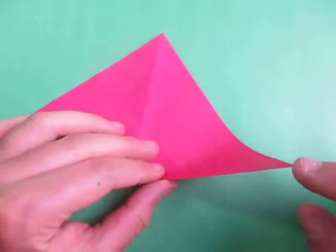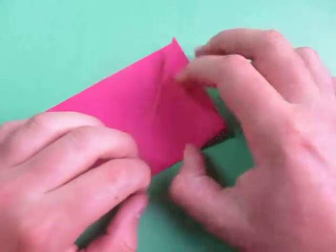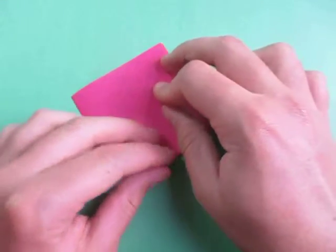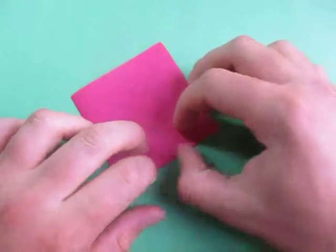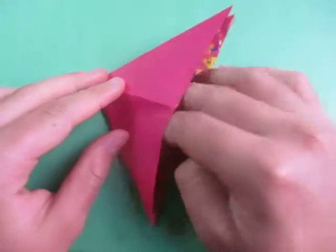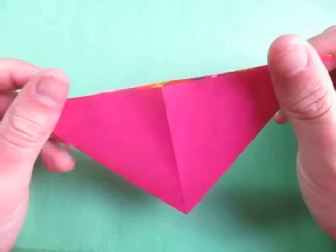Now fold this point to here. And rotate, and fold this point to here. Now open here and squash, or flatten it down like this. And here we have the water bomb base.